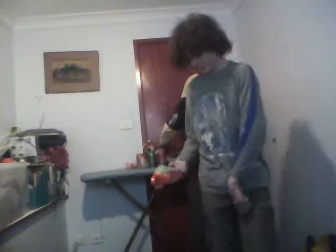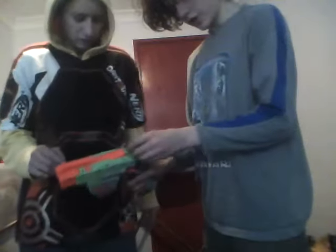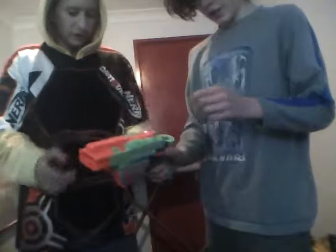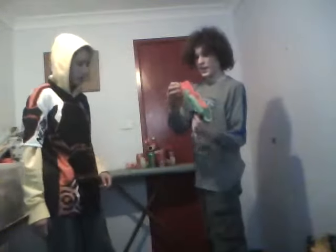This thing here pushes the dart out, so if I load it I can press this and it will sometimes drop out. There's also another cool trick: you pull it back and push back in quickly, drop the dart in, then push this and it'll shoot.